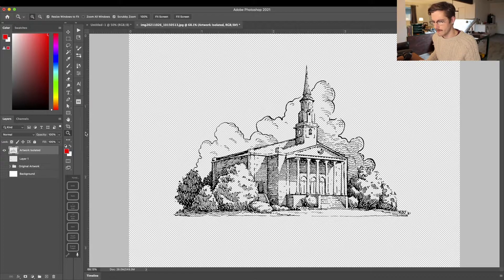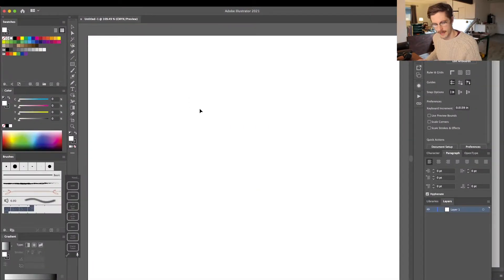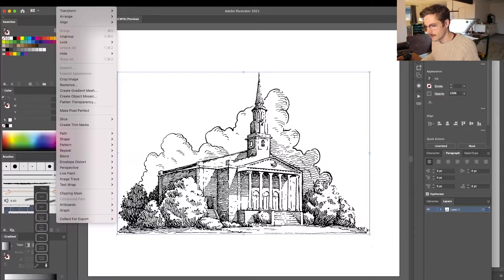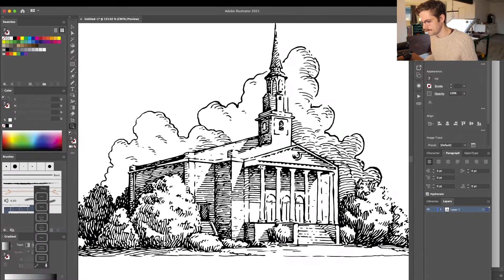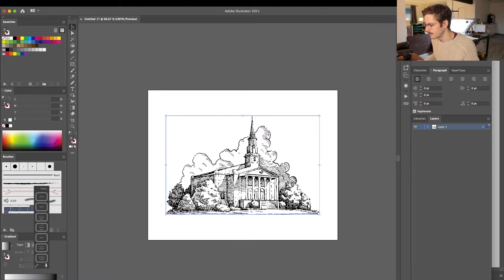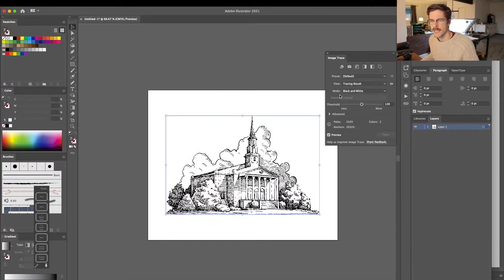For now I'm going to show you how to vectorize your line art in Illustrator. I'll create a new document, then go back to Photoshop and select all with Command-A, copy all with Command-Shift-C, then go back to Adobe Illustrator and paste with Command-V. With the layer selected in Illustrator, go under Object, down to Image Trace, and choose Make. You can see it has traced my artwork.